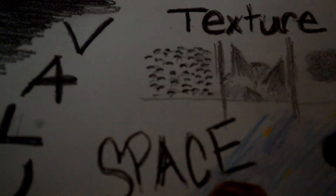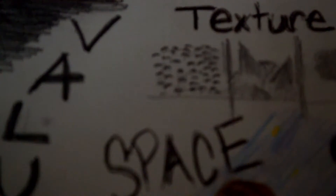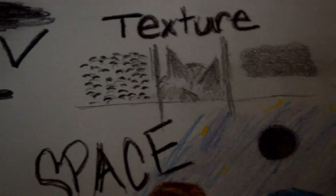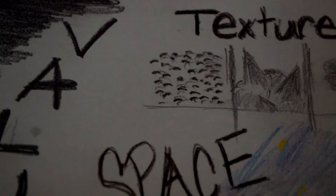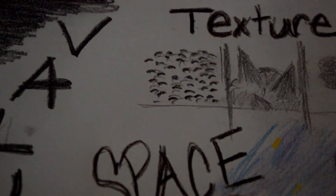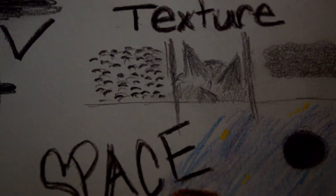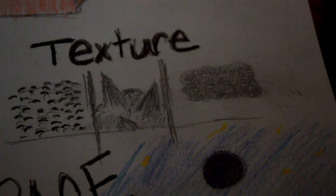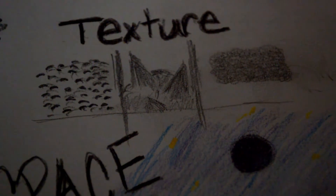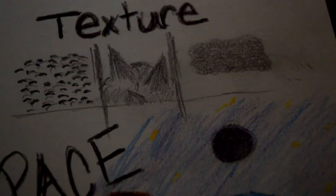Texture is going to show you kind of what it would feel like if you touch it. In these three cases I put like a bumpy texture, almost like a skin or like a lizard skin. I drew this really quick spiky ball thing and then a softer texture that looks just soft. I think I need more practice with texture.